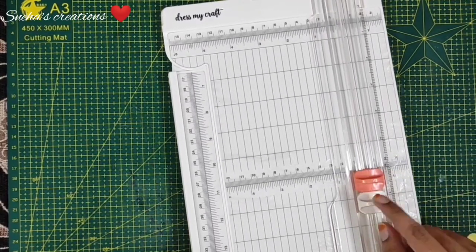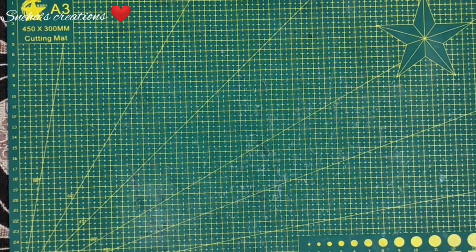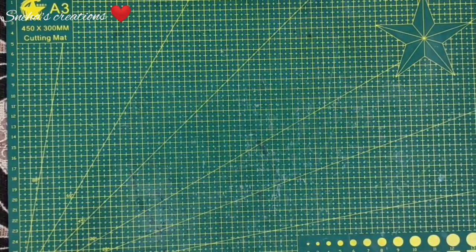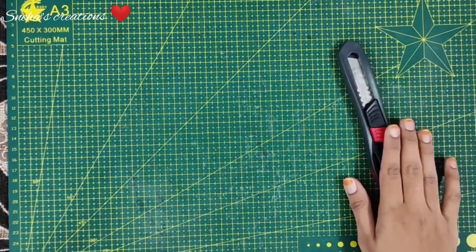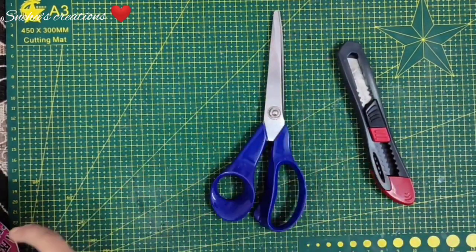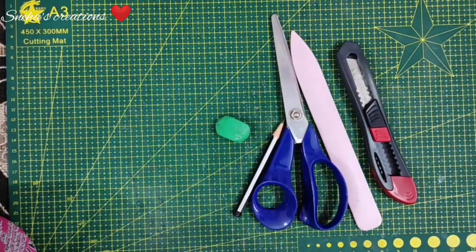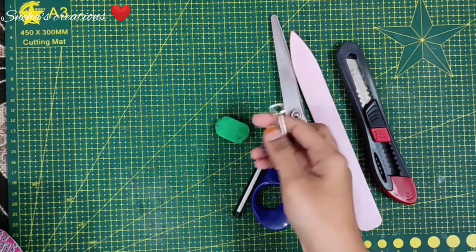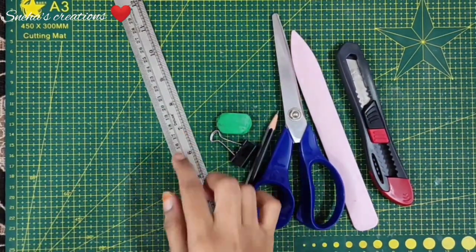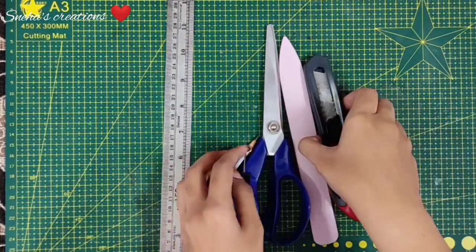If you don't want to buy a scoreboard, you can buy the Dress My Craft trimmer — it also has a scoring tool with it. The next tools we need are a cutting mat, paper trimmer, scissors, bone folder, erasers, pencils, binder clips of various sizes, and a ruler. That's it, guys! Let's start our project and get into the tutorial.